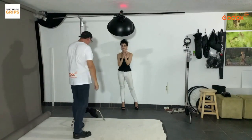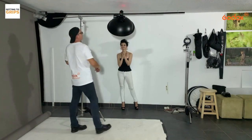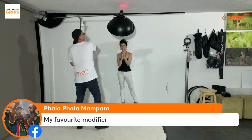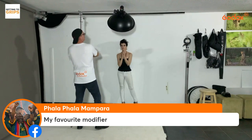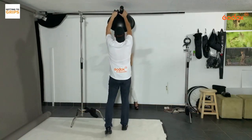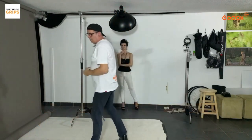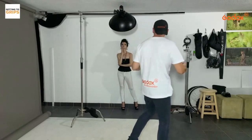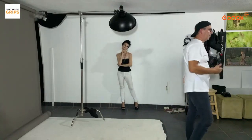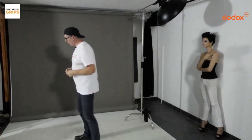When using boom arms, make sure you have weights — I've got weights inside these bags to keep everything stable. I'm getting close to one of my favourite lighting setups: clam lighting. I won't use two lights — I'm going to use a reflector board instead. First I'll take a shot with just the beauty dish above, which will give shadows underneath and under the nose, very similar to a butterfly-type shot.